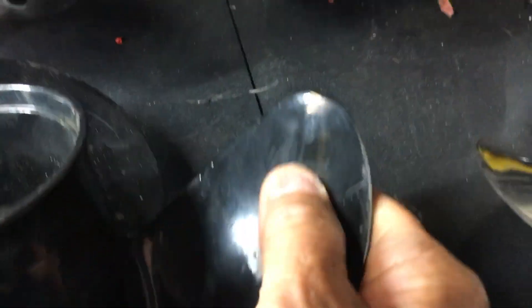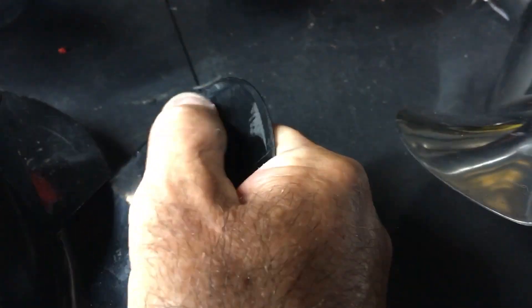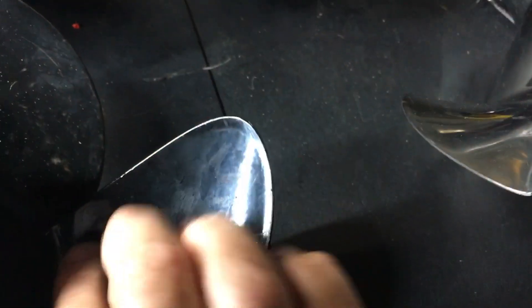If you get a stainless prop off eBay or something and you can see it's got this feathered rounded edge on the back of the blades, just send it into a prop shop to get a little bit of cup done and get them to square up that back edge. Or you could probably even do it yourself with a file, but you'd have to check the balance and whatnot. As far as performance goes it makes a huge difference.